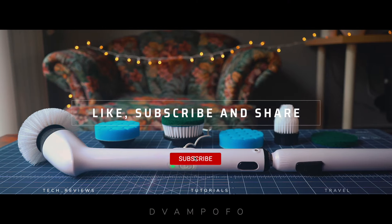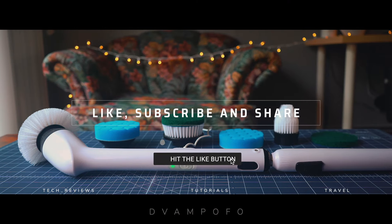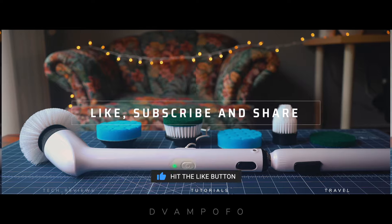If you've made it this far, make sure to like, subscribe, and share. It'll help the channel grow and allow me to produce more content that you'll enjoy.